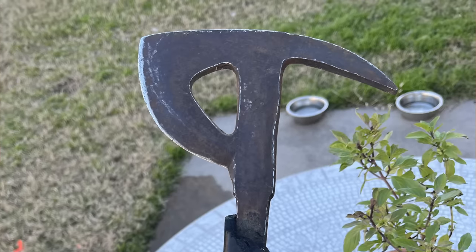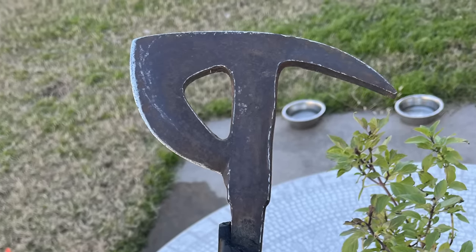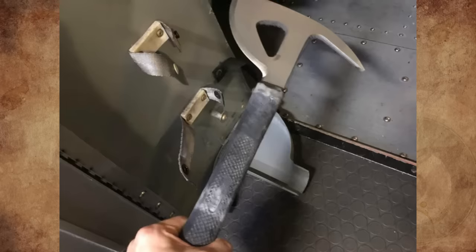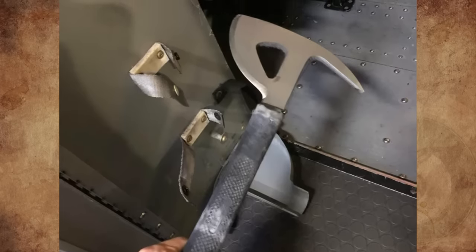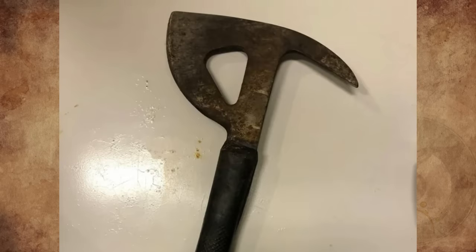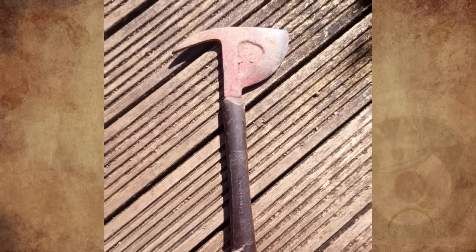The horn is a pry bar type device, so you can slice into the surface with the edge and then pry it back after. The bottom is curved so it doesn't get caught on anything, because in the situation you're using this tool, even a few seconds delay getting it unstuck could cost lives. I have a very similar one my grandad got from a crashed Lancaster bomber during World War 2 — he was part of the recovery crew. It's an excellent little piece of history.